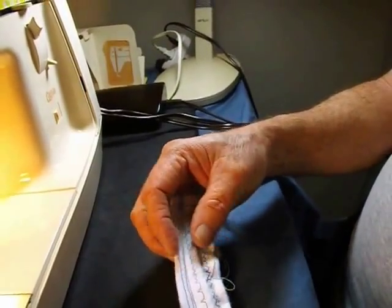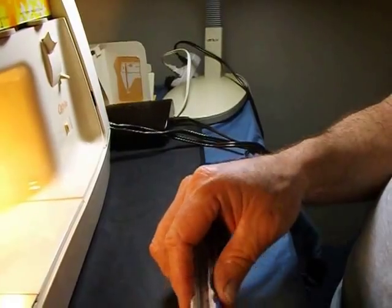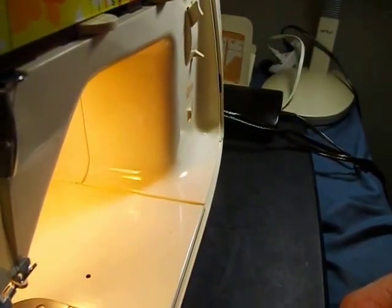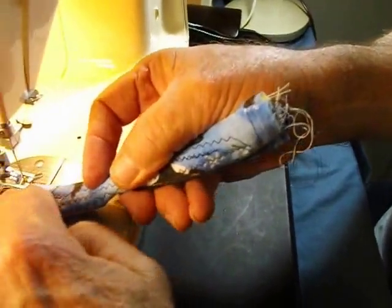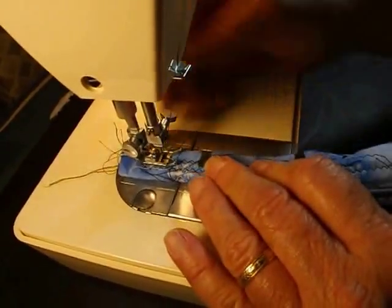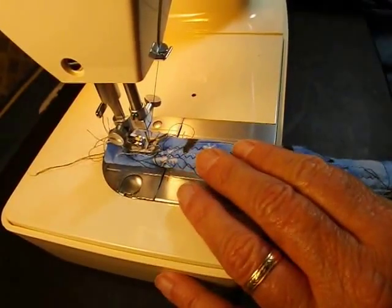I don't know if there's a way to do eight layers — I'm kind of running out of fabric here. Let's see: two, four — that's already doubled — so there's two, three, four, five. I think that's more than eight. Make sure this is all tightened up, it hasn't gotten loose. I think that's at least eight layers of that, so let's see if it'll go.